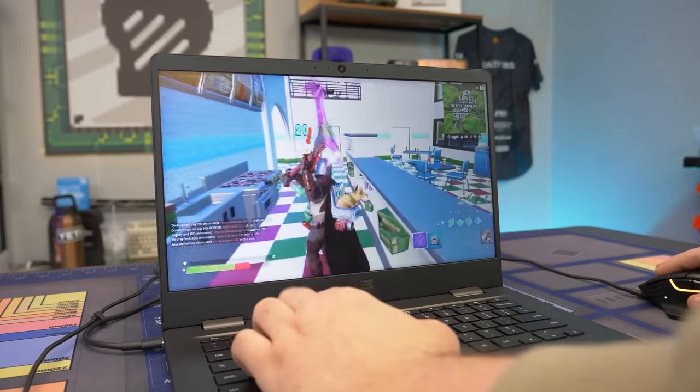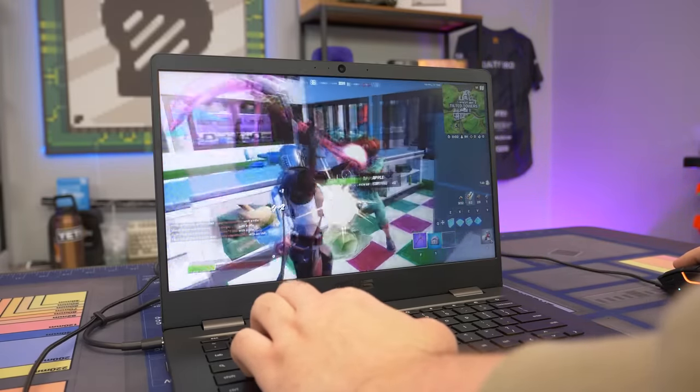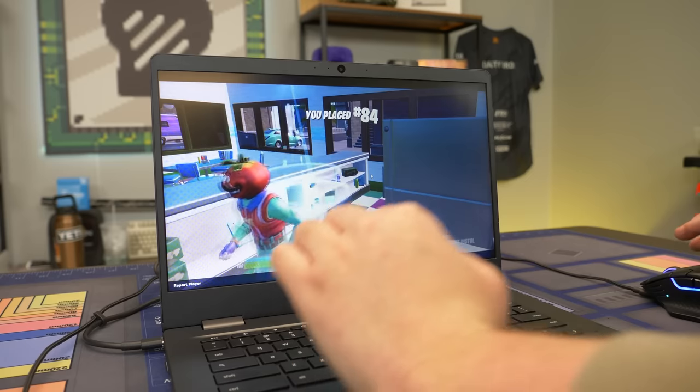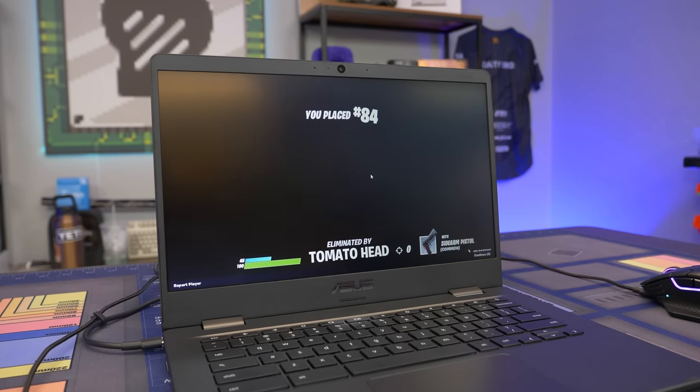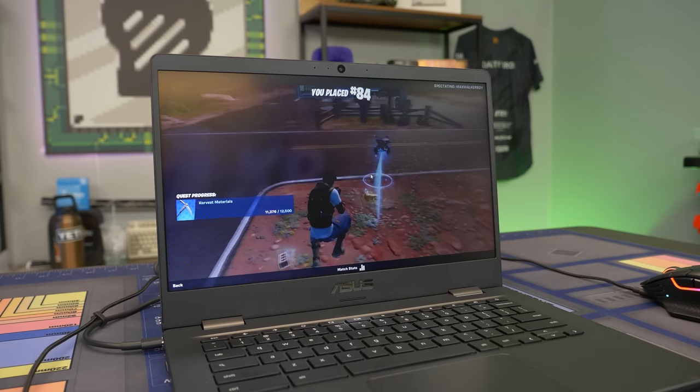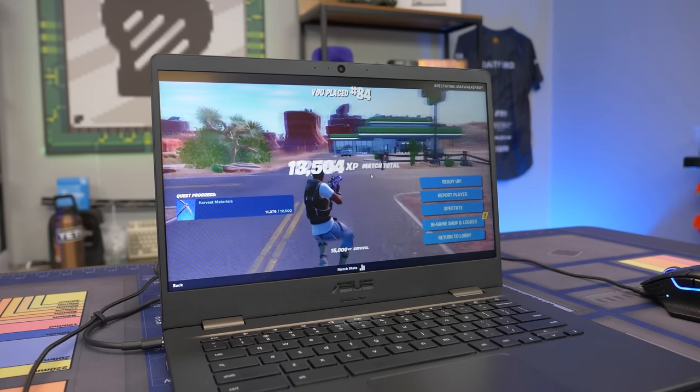I'm trying my best to ignore the latency. It's just kind of hard in games like Fortnite and other esports titles - you're just not going to have the best experience. I'm going to kill this tomato head or... that tomato head is going to kill me. Wow, that was so disappointing. But yeah, Fortnite on GeForce Now - it works. Maybe we'll try another game in GeForce Now.